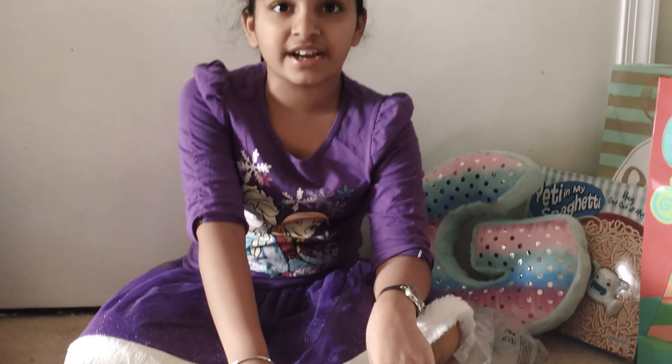Thanks for watching my video. I really hope you can get this super cool NHL hockey game. Bye!